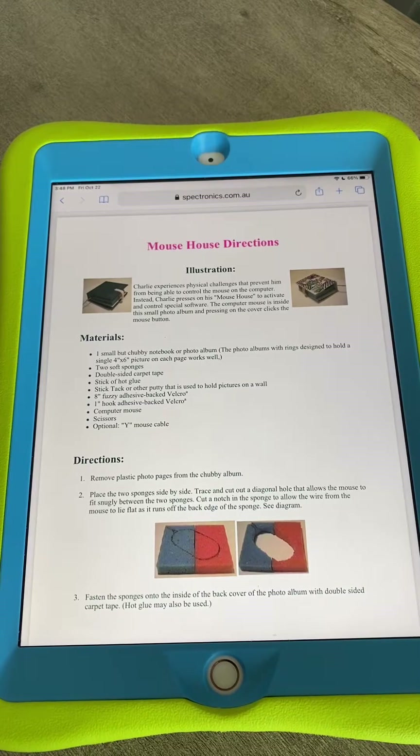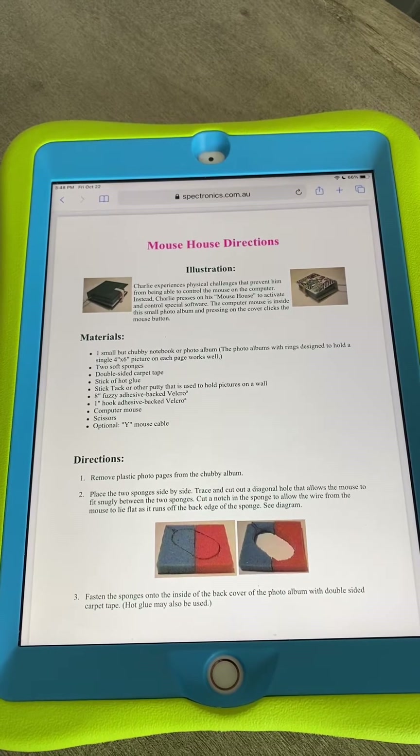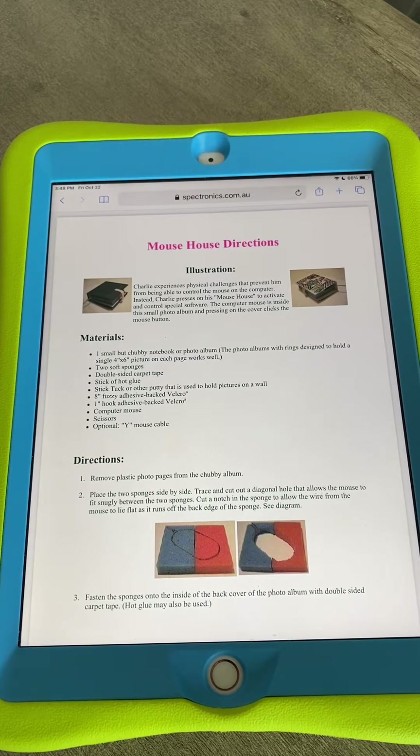Hi, this is Angela Mraud at Amazing Kids AAC Consulting. I had a couple of folks message to ask, what on earth is a mouse house? It's not a mousetrap. We used to make this kind of stuff back in the day. I'm going to date myself — let's go way back to the early 1990s, before we had ready access to switches and stuff. Linda Burkhart had this handout, which thankfully Spectronics still has archived, that gave instructions on how to make your own mouse house.